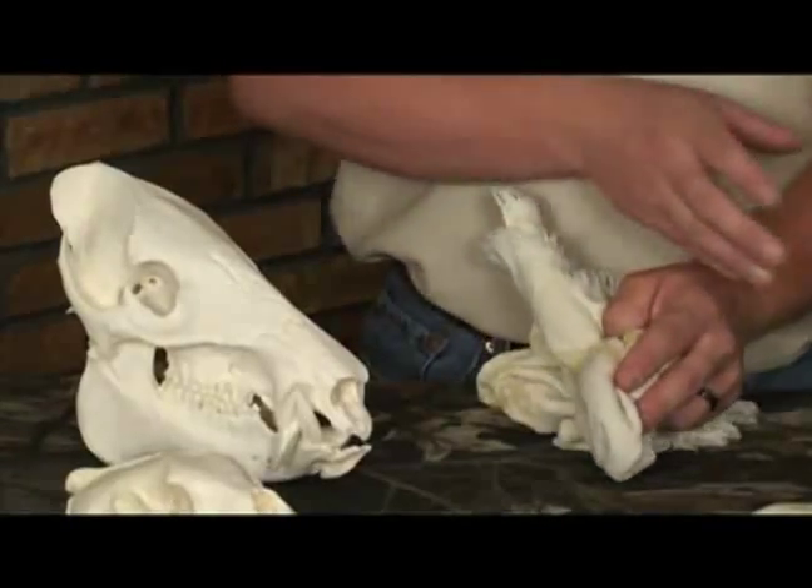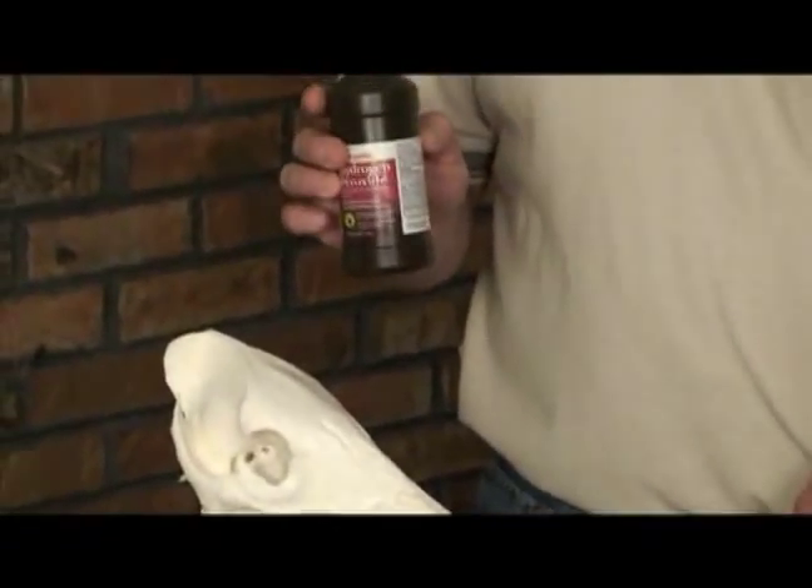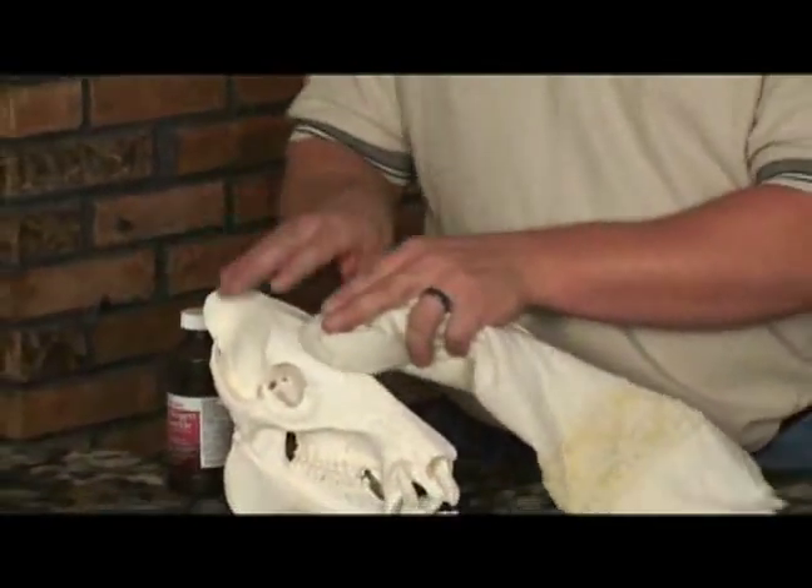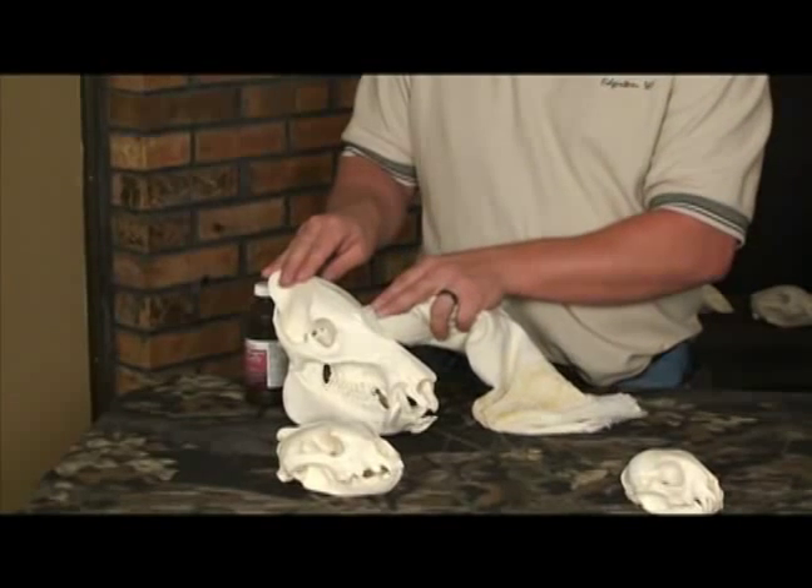If they do need more than that, you can take 3% hydrogen peroxide, put it on and scrub the skull where needed. That will lift the dirt and clean your skull.